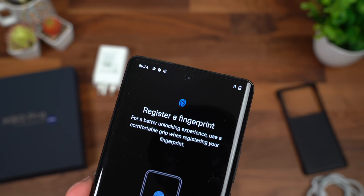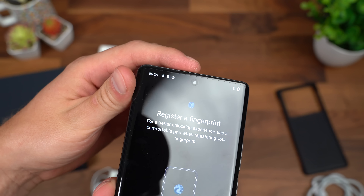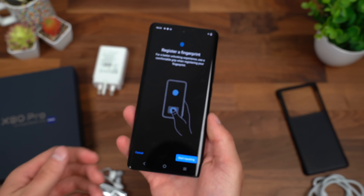I also forgot to point out that if you look closely at that front-facing camera, there is a pre-installed screen protector. I should have pointed that out earlier — I didn't notice it right away. That's my fault.